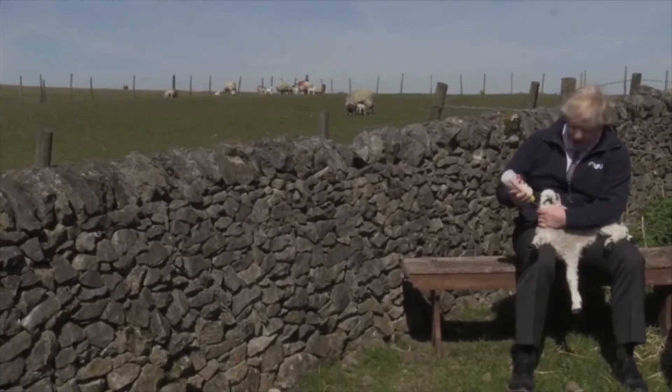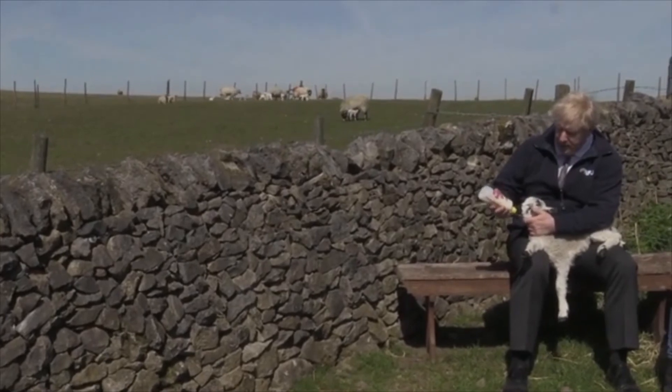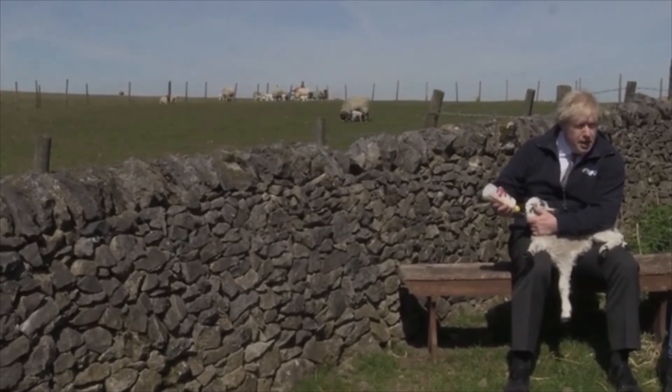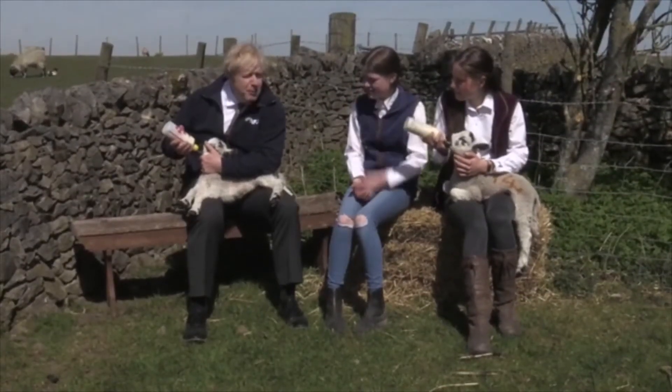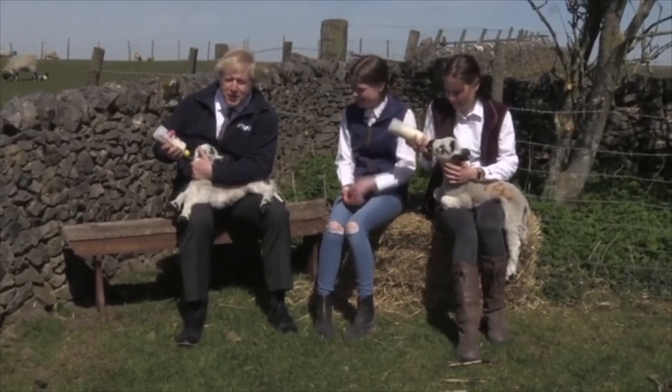We name them if we know them. If they've got a feature on them... I do remember one we had called Nelly. How would you wind a lamb? I think you might just take all sorts of risks - you'd be doing all sorts of risks winding a lamb.